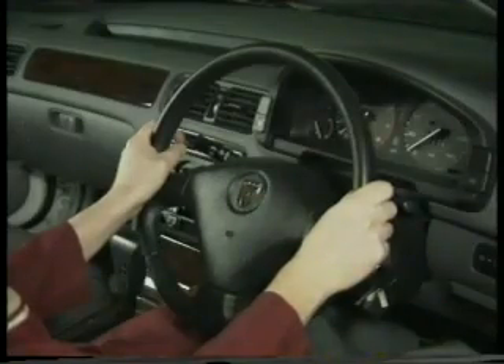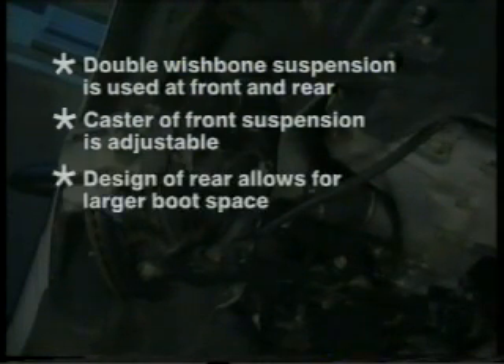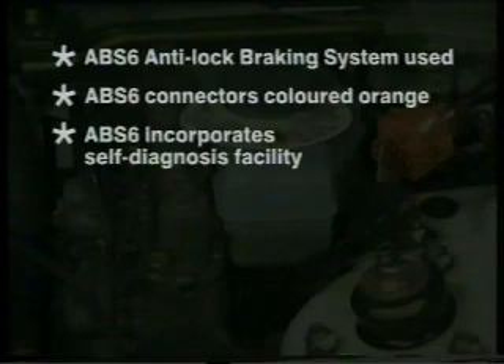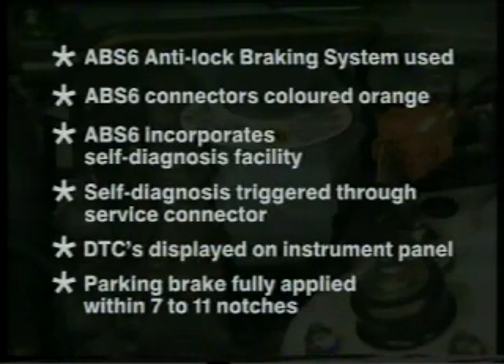So the main points of the steering, suspension and braking systems are: all Rover 600s are fitted with speed proportional power-assisted steering, which uses Unipart power steering fluid. Double wishbone suspension is used at the front and rear of all 600s. The caster of the front suspension is adjustable. The design of the rear suspension knuckle allows for a larger boot space. All the rear suspension arms are identified for position, and the rear wheel alignment can be adjusted by way of the shorter lower arm fixing bolts. The ABS-6 anti-lock braking system is used; most of its electrical connectors are coloured orange. The ABS-6 system incorporates a self-diagnosis facility, triggered through the service connector and displayed on the instrument panel. And finally, the parking brake should be fully applied within seven to eleven notches of handbrake lever movement.